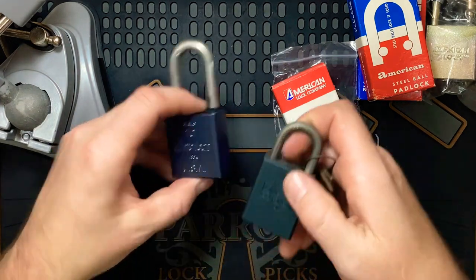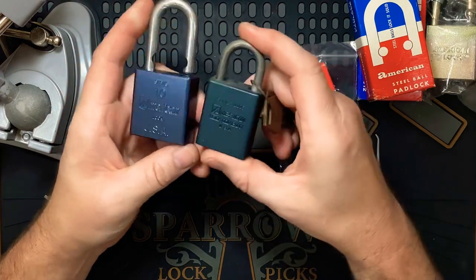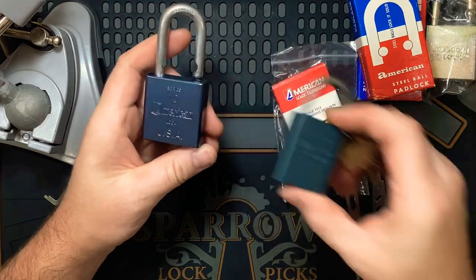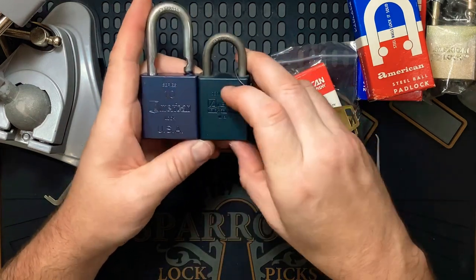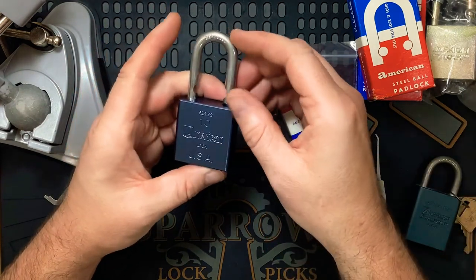Sorry about that, just had to go grab this off the shelf. I thought this was a Series 10 too but it's just an old 1105. Anyway, I thought it might have been the same because of those logos. Alright, so that was the American Series 10 picked.